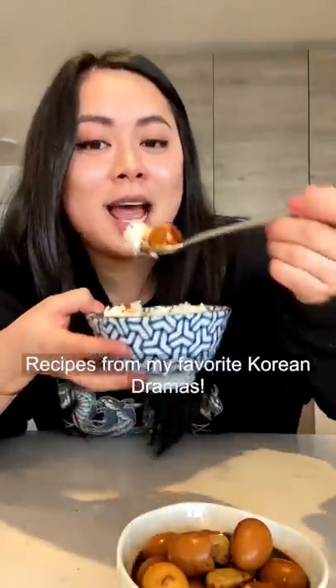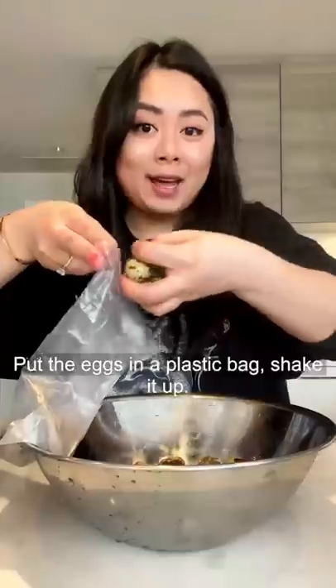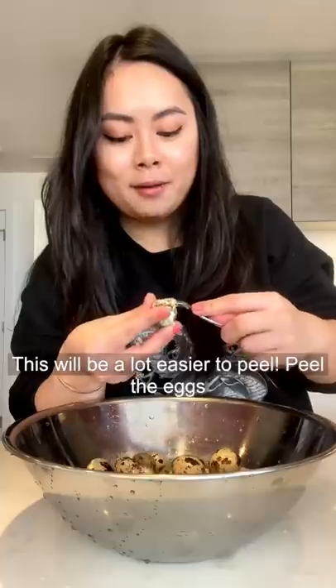Recipes for my favorite Korean dramas. Quail eggs. Boil the eggs for six minutes. Add in an ice bath. Add the eggs in a plastic bag and shake it up — this will be a lot easier to peel. Peel the eggs.